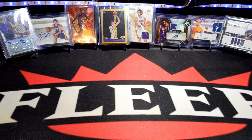Hey, what's happening folks, back at it with another video. Today I'm gonna show you guys something I've been talking about — my 86-87 Fleer basketball collection.